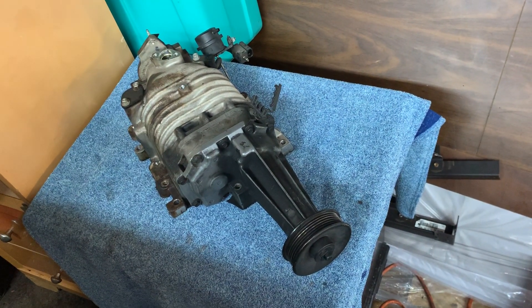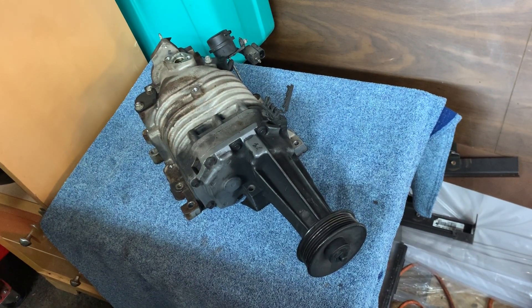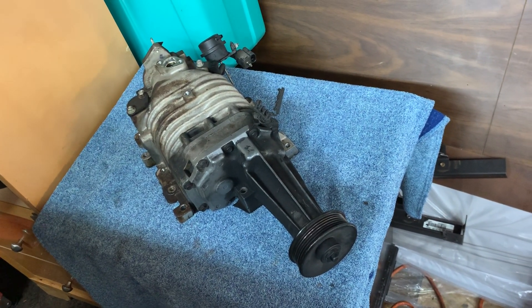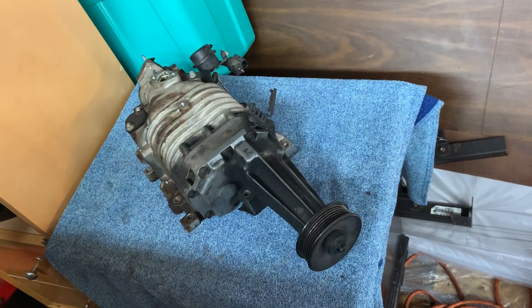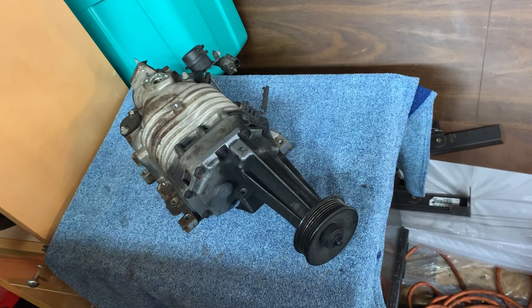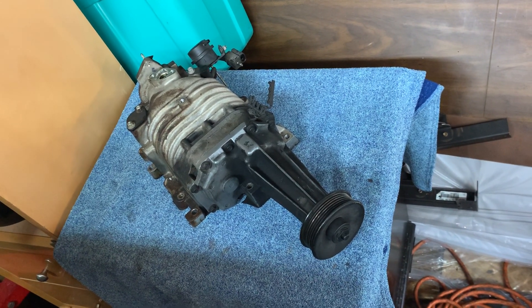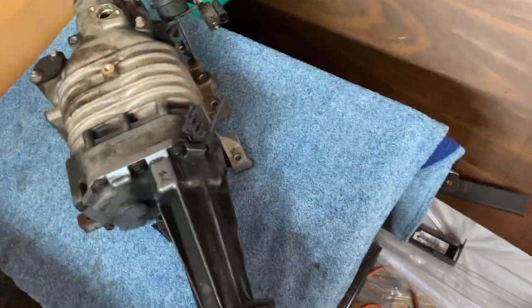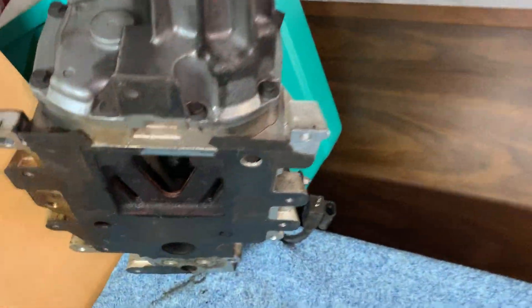What's up everyone. You're looking at a supercharger I took off of a 3.8 GM General Motors motor. The supercharger was killed by the serpentine belt tensioner not being in good working condition. It's a common problem with superchargers — you've got to keep an eye on your tensioners and keep an eye on your belts.